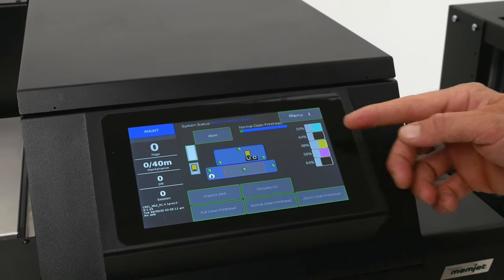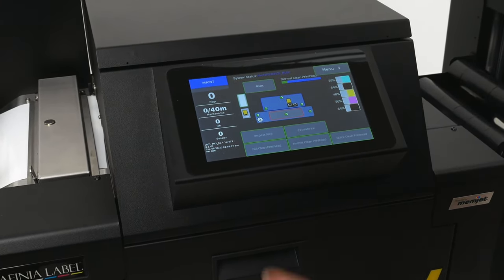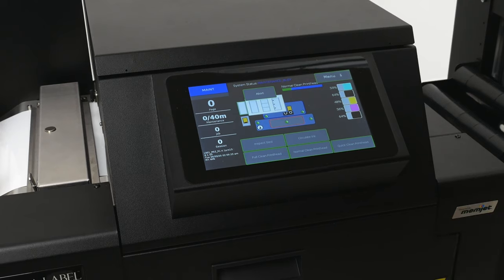On the right, you'll see the ink available in each cartridge. Other useful information, such as real-time print status, is displayed on the touchscreen panel. The media button here lets you choose your media type — continuous, gap, or black mark. We'll select continuous for this example, and then we'll jump over to the computer and into the print driver.